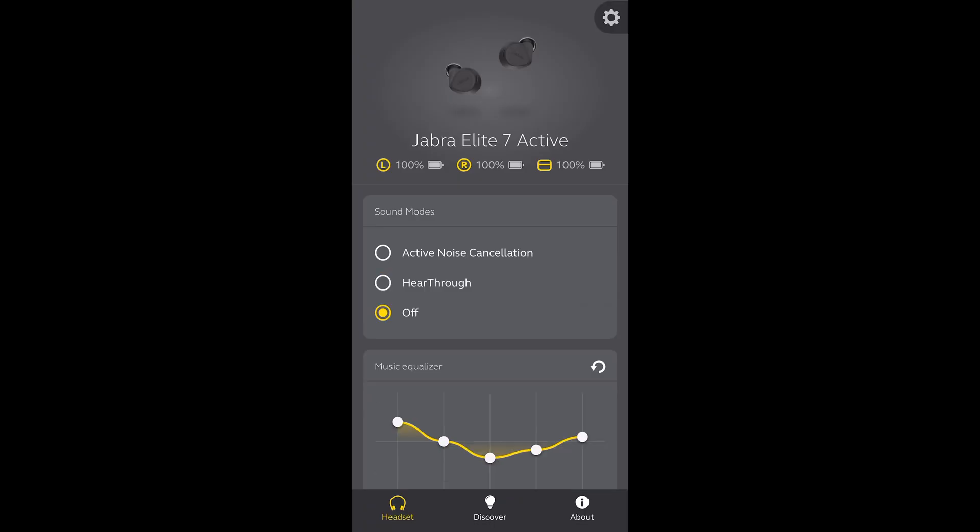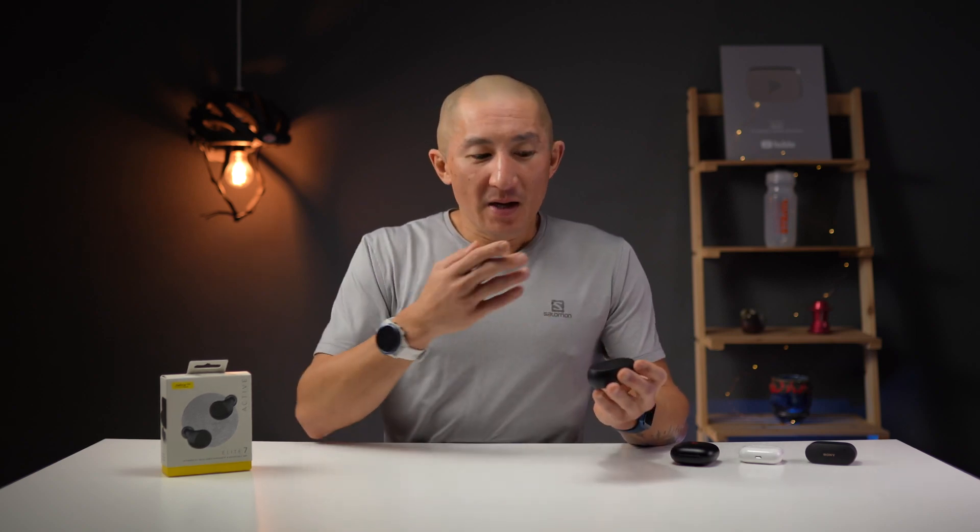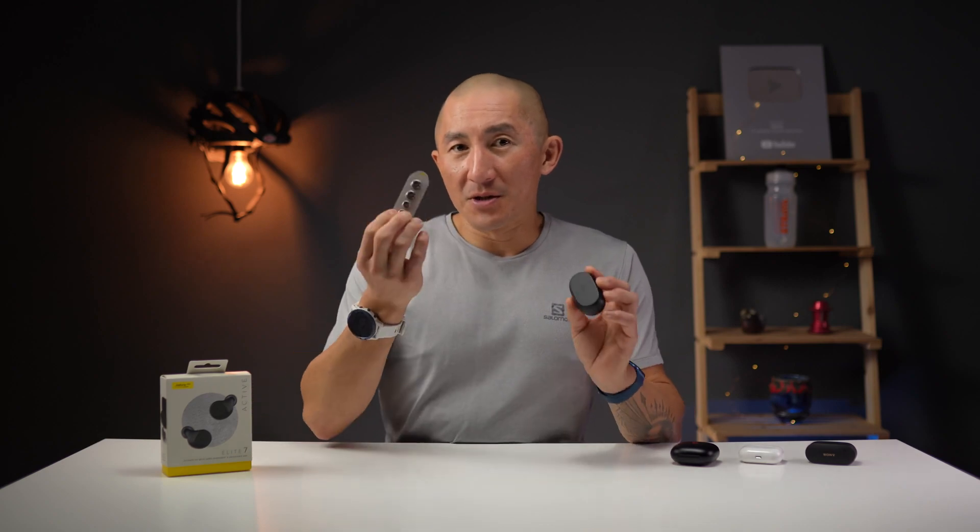You can obviously turn off ANC or transparency modes completely, which at that point is just passive noise cancellation — essentially how much sound the earbuds block using the physical seal in your ears. And that's actually very, very good, making sure of course that you have them properly fitted. They do come with three different size ear tips to choose from.